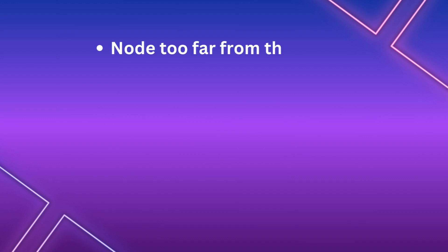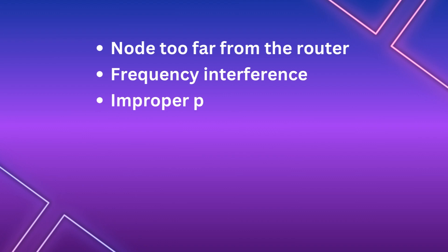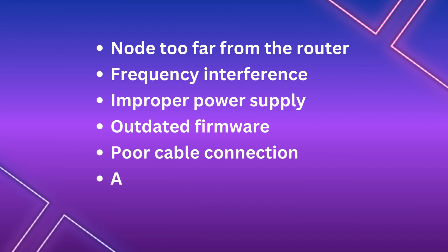There are several reasons why the Linksys VLOP may not be working: the node is too far from the router, frequency interference, improper power supply, outdated firmware, poor cable connection, or an internal issue.